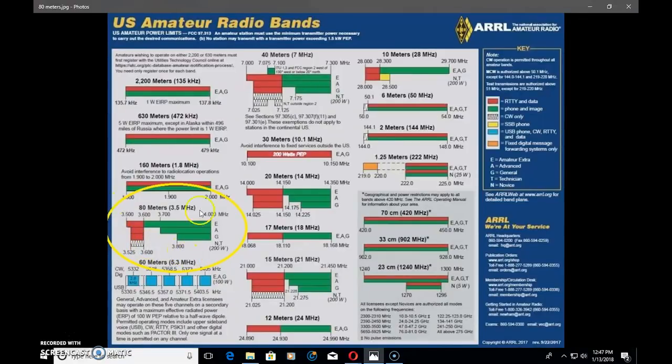To tell you how 80 meters works — it's a nighttime winter band. In the daytime it may be used locally, maybe a couple hundred miles. But 80 meters really opens at night. In the summer versus the winter, the summer could be absolutely treacherous when trying to find a clear frequency. The noise can be so high in the summer, even at nighttime, you could have static crashes from lightning five states away in the atmosphere killing your signal. It's a rough band.